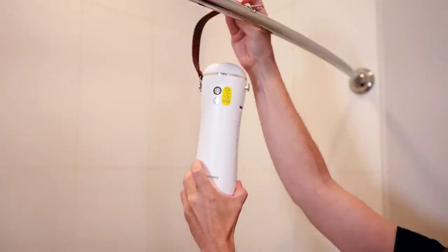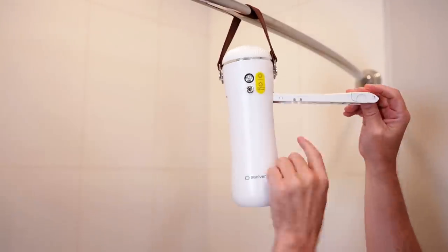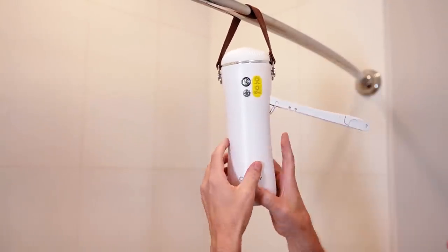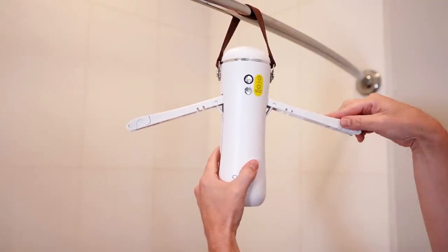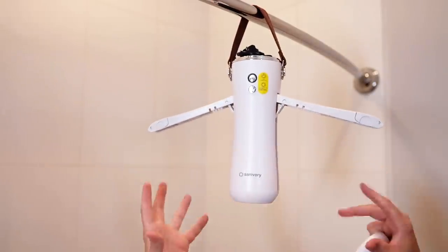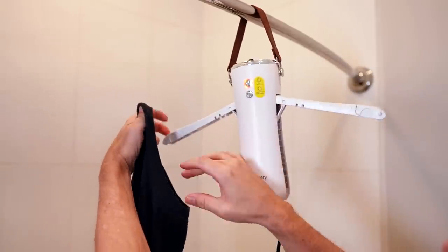All you have to do is place the strap over the bar, lock it into place. The arms go out and there's a little lever here that pulls down to keep it up. Both sides. These even have extensions that go out as well. It's a bit odd that the cord is up here, but I guess it makes sense because the air has to come out of the bottom. Here's the cord — it's not very long. Let's put this wet shirt on here now.